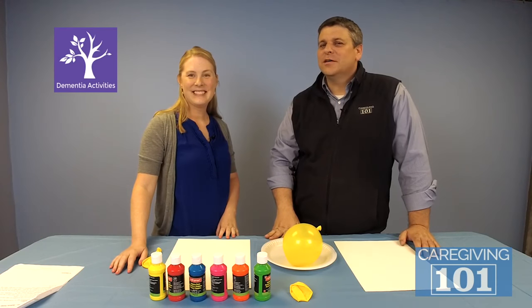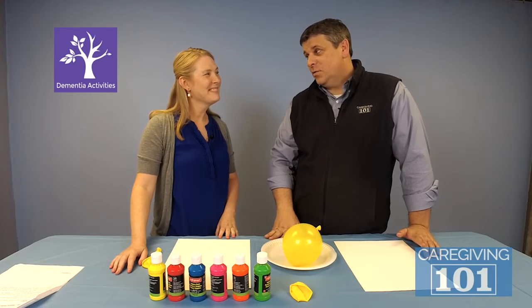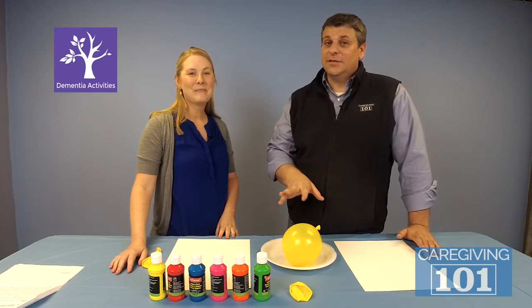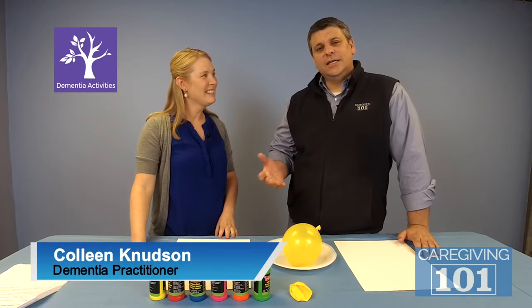Hey everyone, Scott Silkmutter. Welcome to the ROA Studio. Today we're going to be doing another Caregiving 101 activity. This time it's actually a dementia activity, and with us is Colleen Knutson. Colleen is a certified dementia care practitioner.